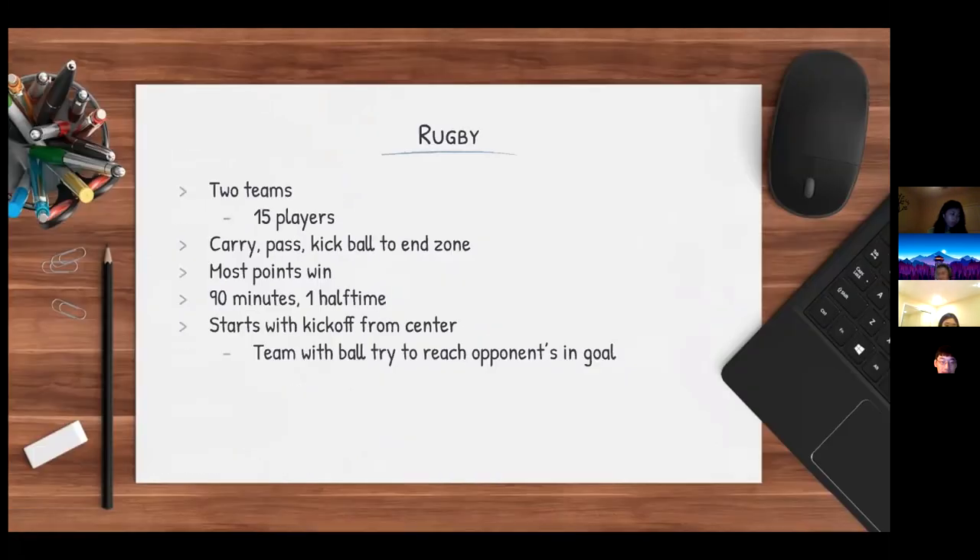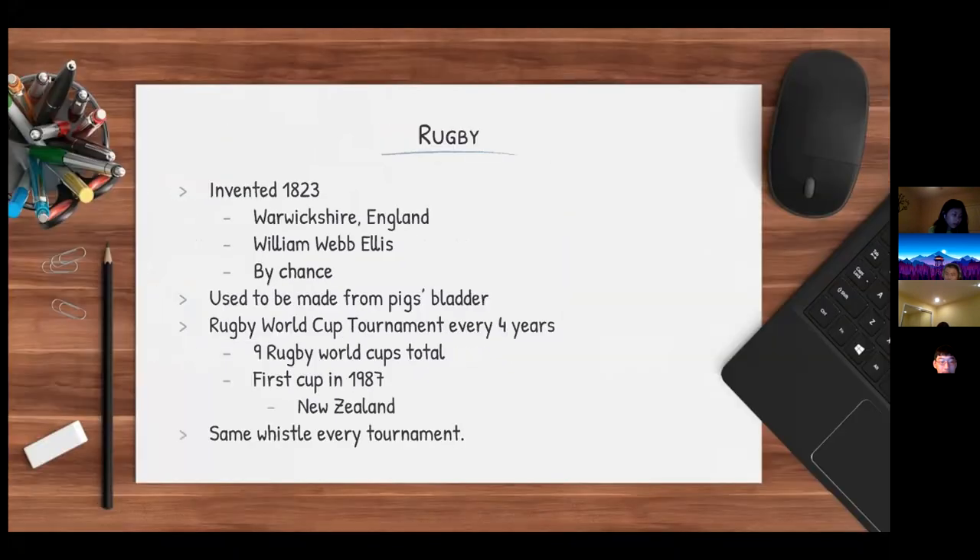I'm Gavin and I did rugby. There are two teams in rugby, each with 15 players. The teams can carry, pass, or kick the ball to the end zone, and the team with the most points at the end wins. The game lasts 90 minutes with one halftime. It starts with a kickoff from the center of the field. Rugby was invented in 1823 in Warwickshire, England, by chance when William Webb Ellis ran off with the ball during a football game. Rugby World Cup tournaments are held every four years, and there have been nine Rugby World Cups since the first one in 1987 in New Zealand.